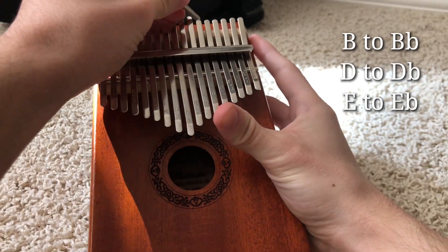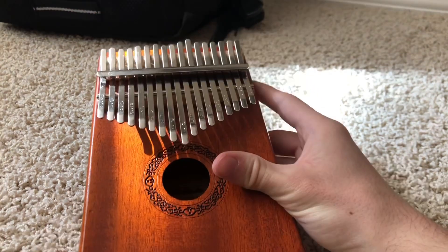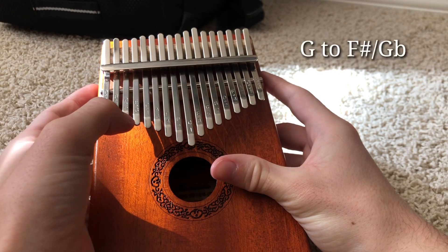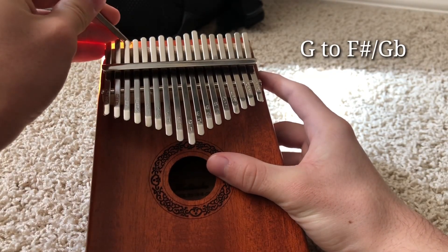We're going to do that by just pressing on the tops of the B flat, D flat, and the E flat. Last tuning and then you're ready to go — you're going to take this G and move it down to an F sharp, or a G flat, either way. You're just going to push on the top, kind of like you did the other ones.